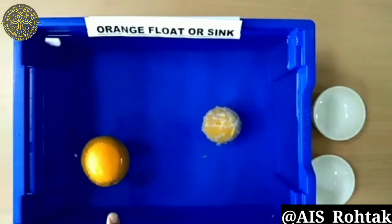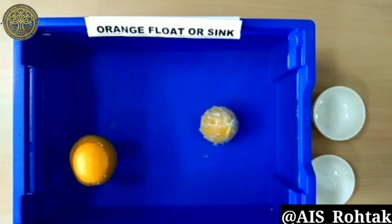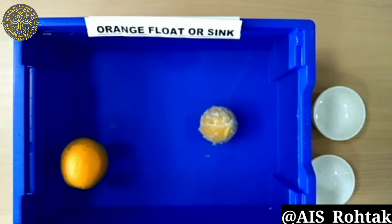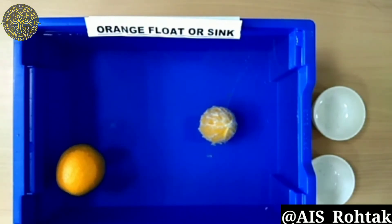My unpeeled orange is floating in the water. This is because the peel is very porous and full of small tiny pockets of air. When we remove the peel, we are actually removing all those tiny air pockets. Thus, the peeled orange becomes denser and sinks into the water.